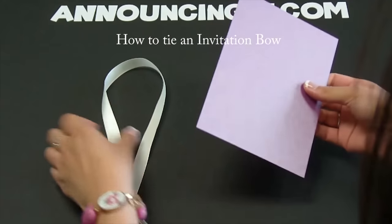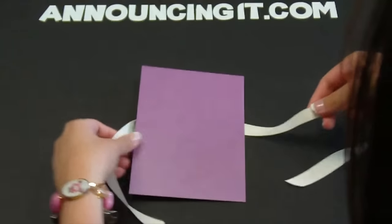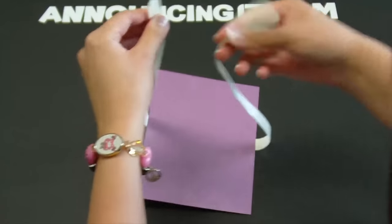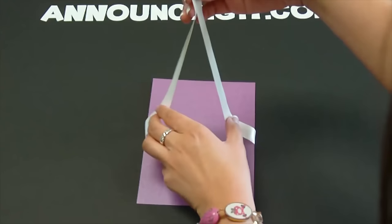Today we're going to learn how to tie a perfect bow on cardstock. Go ahead and slide the ribbon underneath the card and line it up. Make sure it's even.